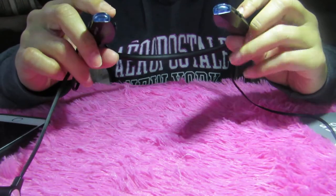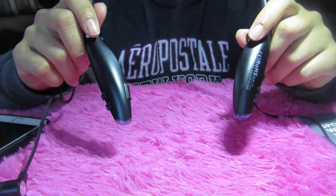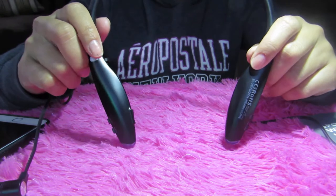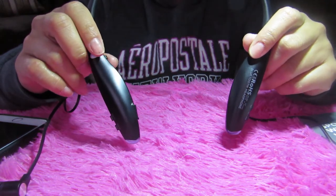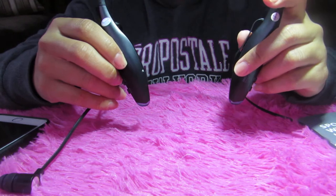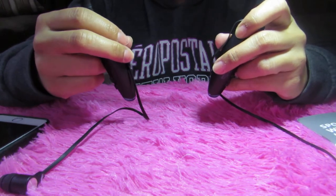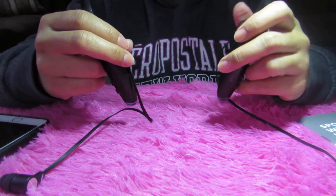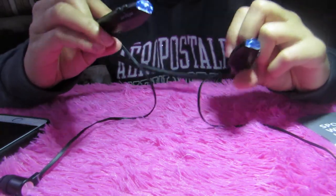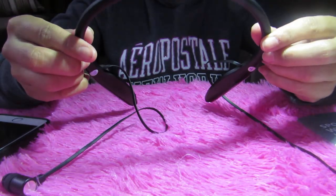If you are into listening to music, this is really good for you because the sounds are clear. It's noise-canceling Bluetooth — all you can hear is the music, with no background noise at all. I love this — it's one of my favorite Bluetooth headsets I've gotten.